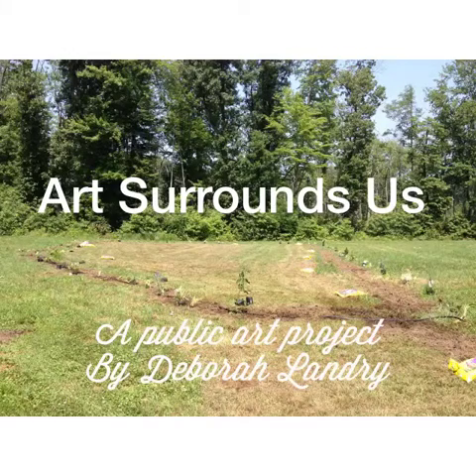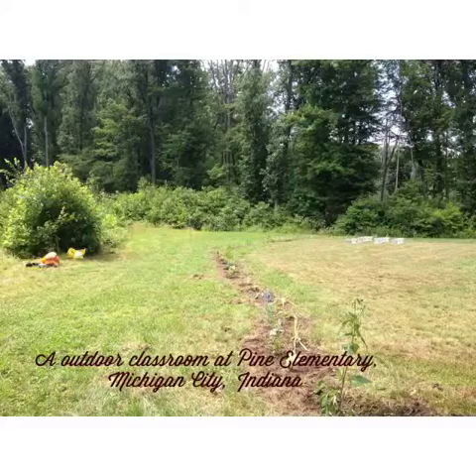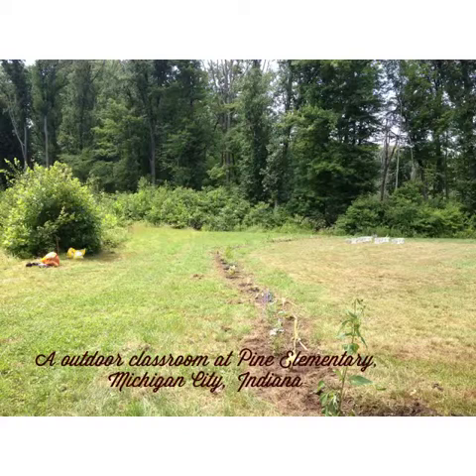Art Surrounds Us is a public art project by Debra Landry. It is an outdoor classroom at Pine Elementary School in Michigan City, Indiana. It's located on the back side of the school and is completely surrounded by trees.